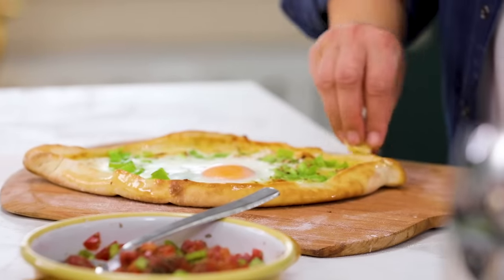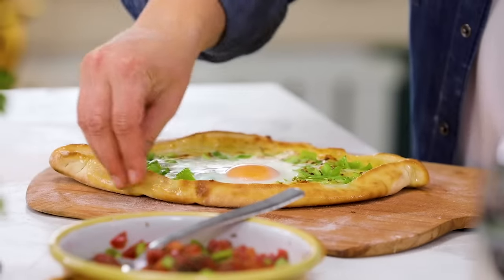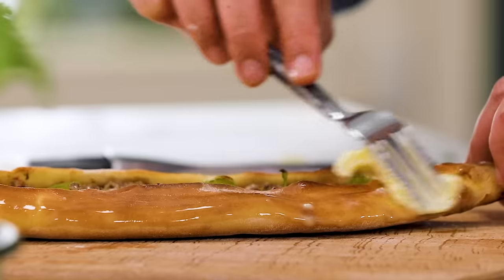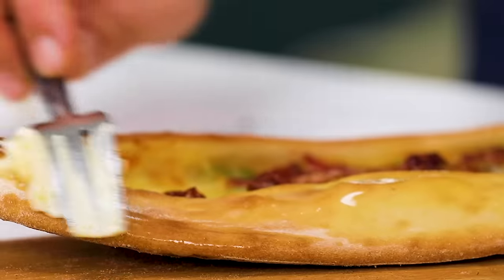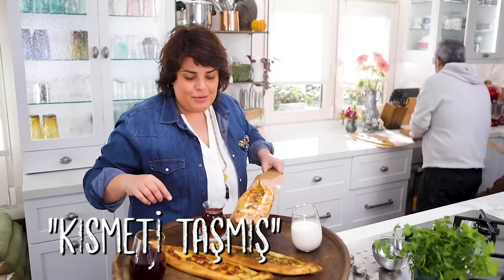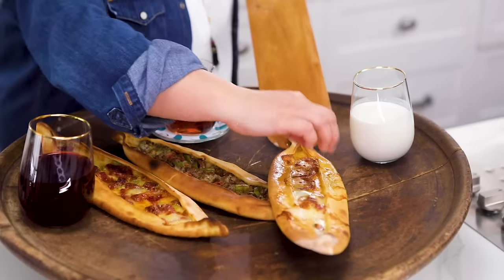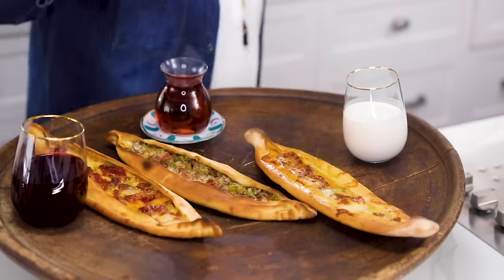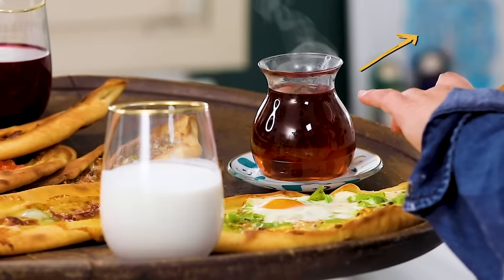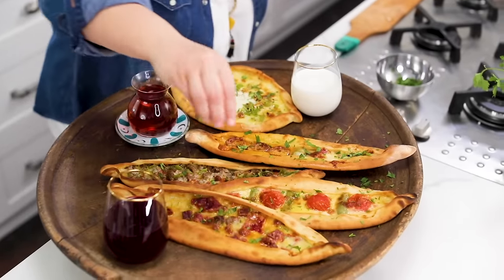Now I'm buttering the sides of your pide. This goes back to the oven for another 30 seconds and it will be ready. Oh, I got carried away with the cheese - it kind of ran on the side, so be careful guys. Lastly, some parsley on top.